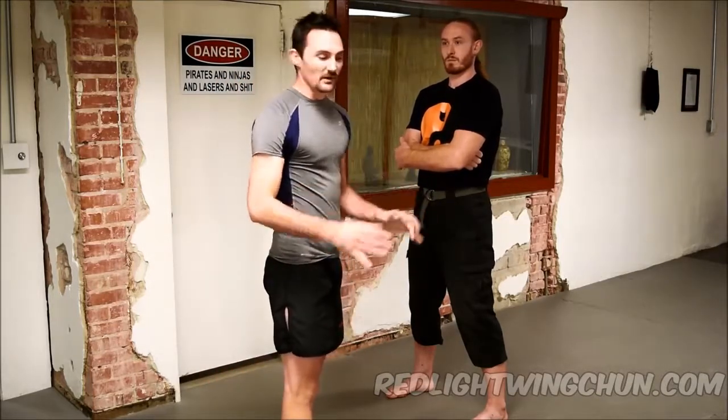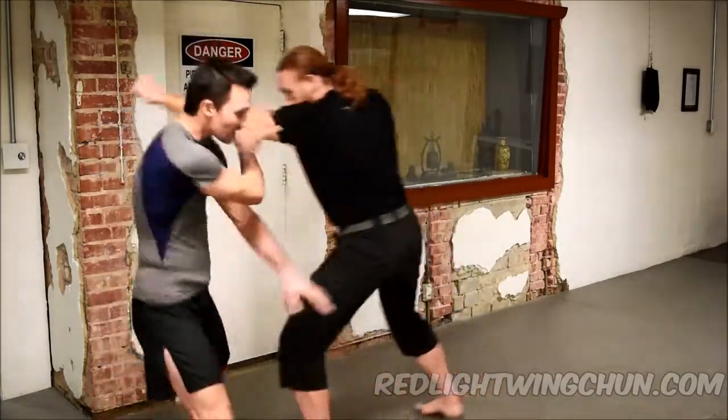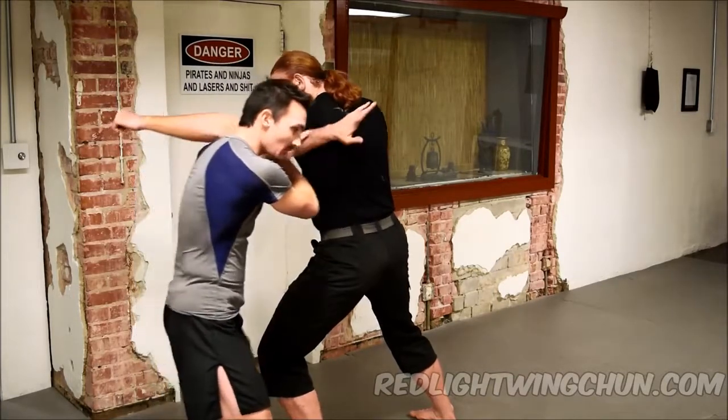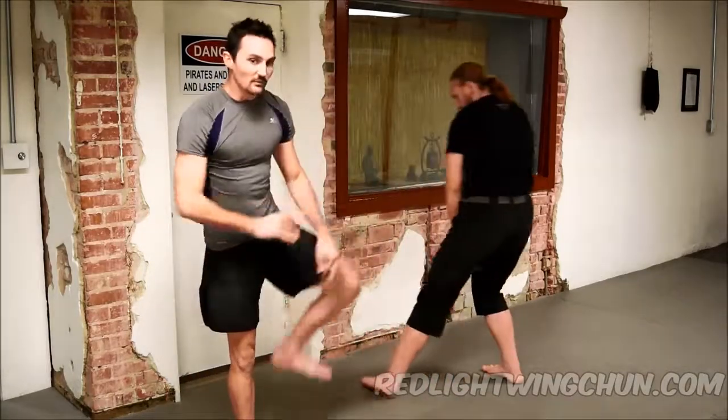The reason that we step back is because of limitations of the dummy. If we do the first part of the technique correctly, the opponent's actually going to move away from us, but the dummy doesn't move. So, as he steps in for the punch, we step out of the way, guiding with the pox out, and then we're going to lift as we shift our weight and shove him away, and then we can follow up with that side kick.